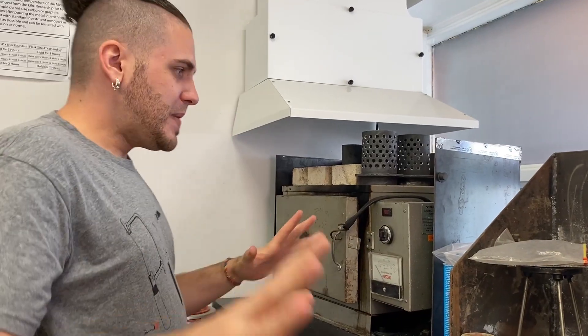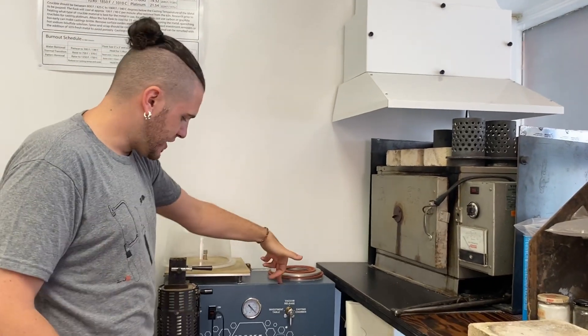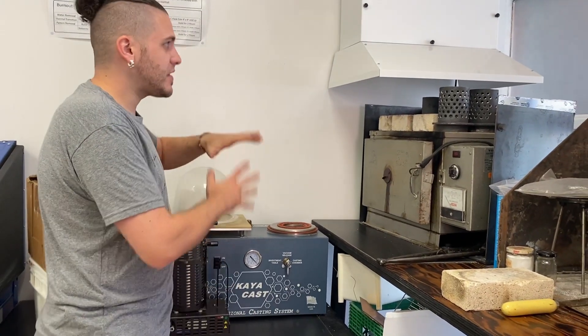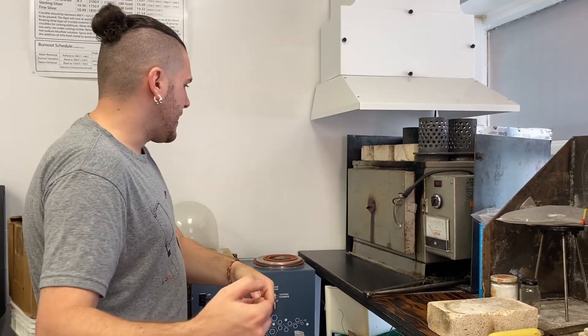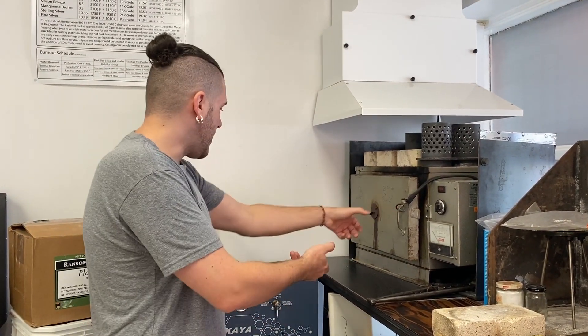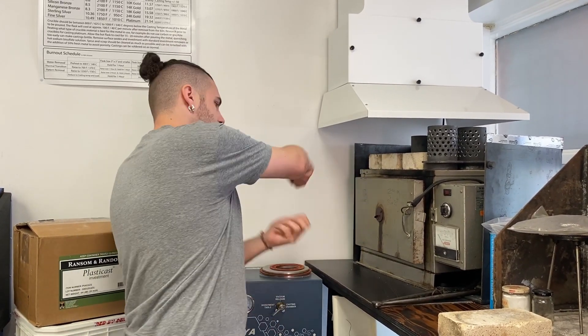I also like to keep everything very compact. As you can see, this is our casting machine, and here is the melter. Everything is all in one space because I don't want to have to run across the room — everything should be together so that you can do a nice swift process. Flask comes out hot, dump it into the casting machine, bam, the metal is poured. The whole process takes 20 to 30 seconds tops.